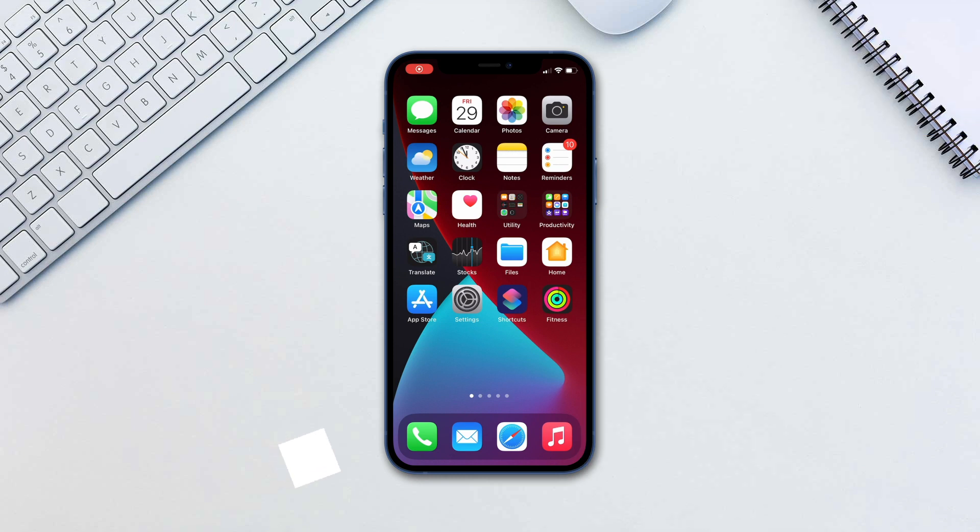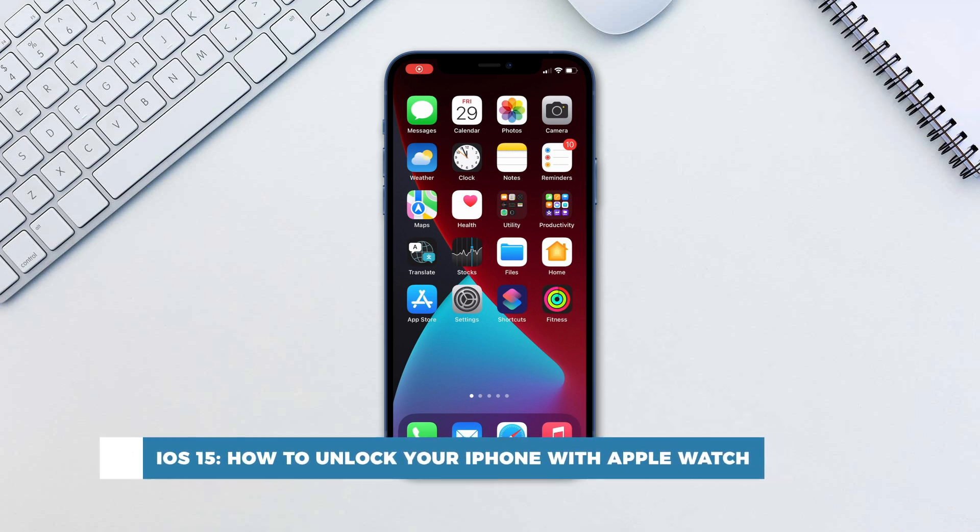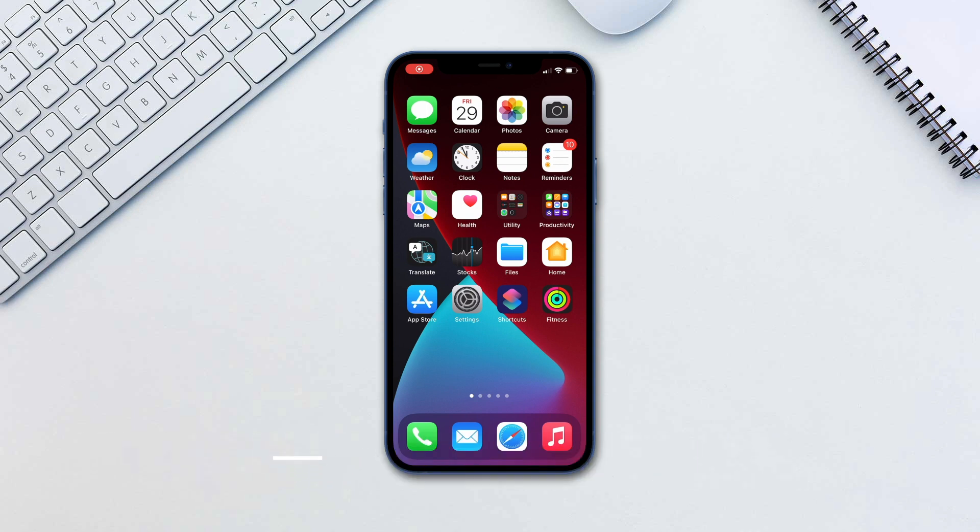Hello and welcome to our channel. In this tutorial you will learn how to unlock your iPhone with Apple Watch. You can enable iPhone unlocking with your watch. This is a handy feature that Apple introduced to help Face ID users wearing a mask.